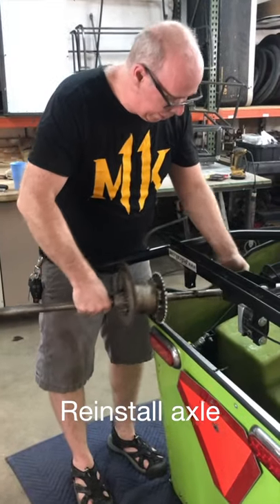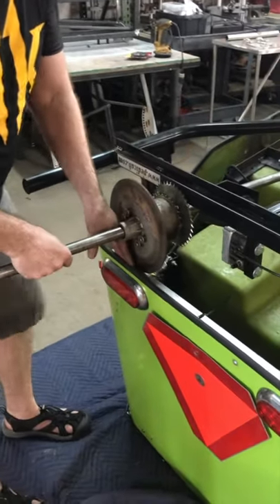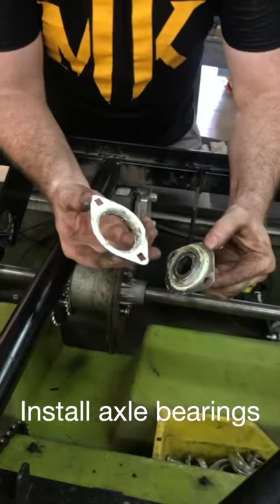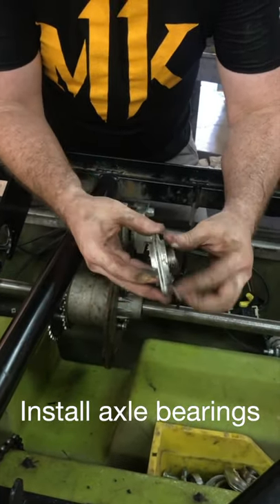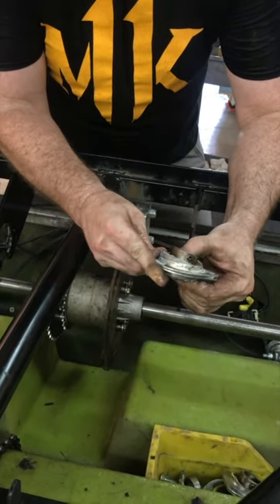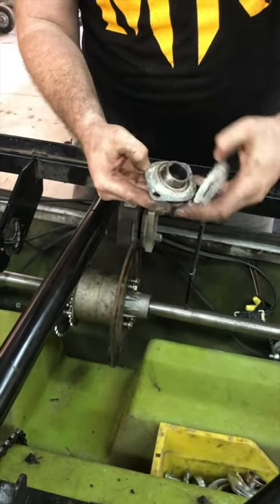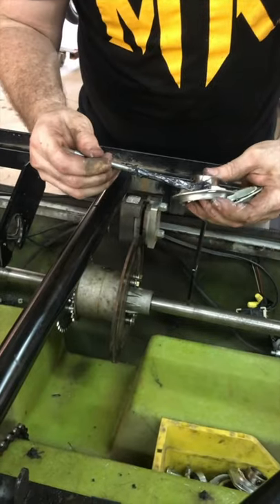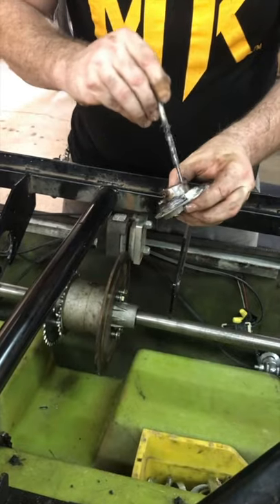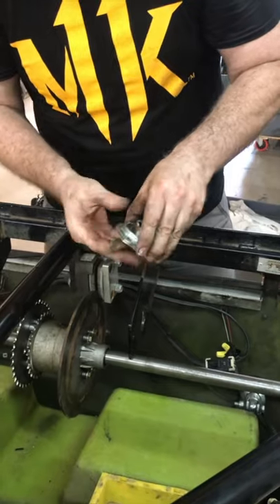Installing the axle is a little tricky — lift things in place and flex your fiberglass out of the way. There's a lot of grease left over on these bearings that helps them spin around inside the flangettes; that's good, but it never hurts to add a little bit extra.